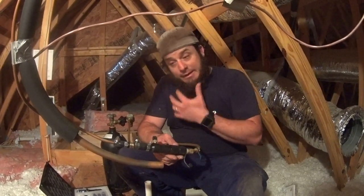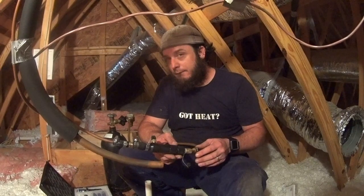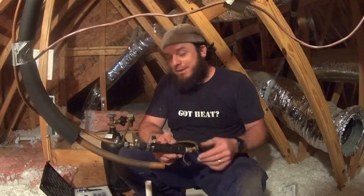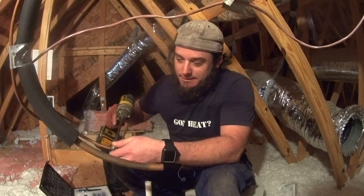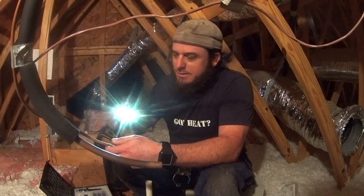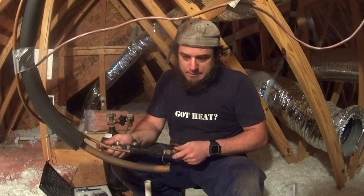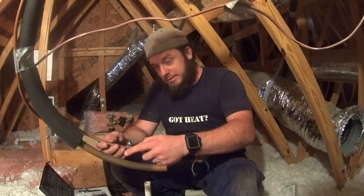I'm estimating about 75 feet of liquid line, so here goes nothing. The fact that I just had pressure there makes me think maybe we didn't get it through — but that's going to be amazing if it worked. Absolutely amazing.